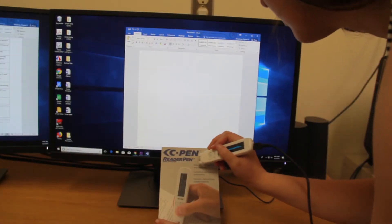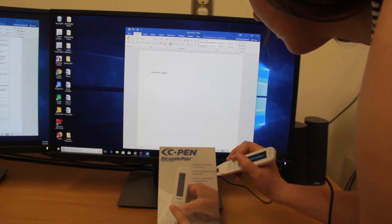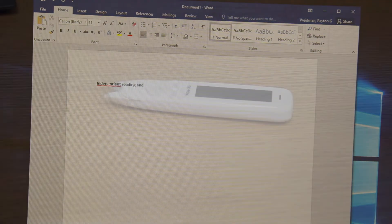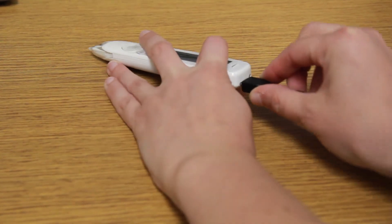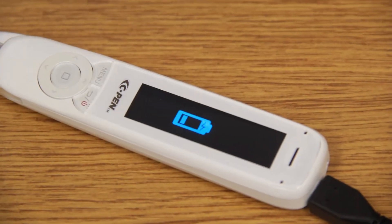The scan-to-file mode of the pen works as a scanner. It captures lines of text and uploads them to a PC or Mac. No software is required — simply hook the pen up to a computer with a USB cable and it appears as an external hard drive. This also charges the pen.